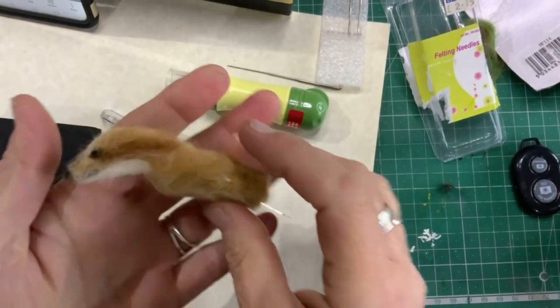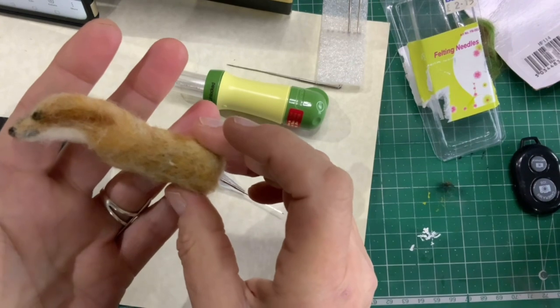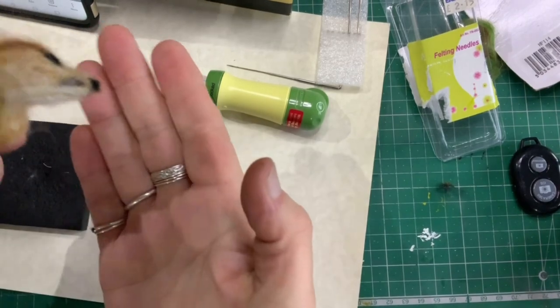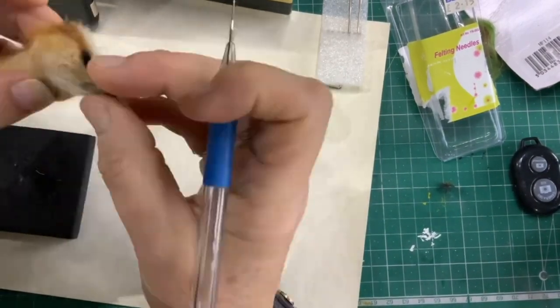I've brought you back. I'm getting some of the detail in a bit. It's still looking a bit — I don't know — 'bad you like' or something like that. But as you can see, that's the one side where I've done no detail, and the side where I've done more detail.